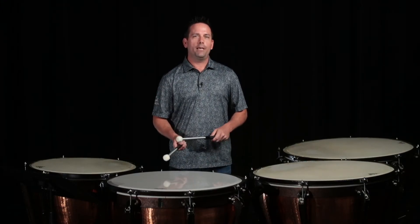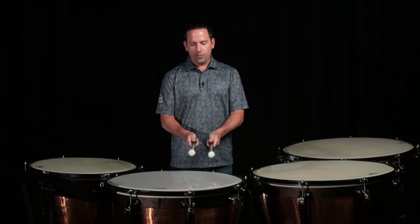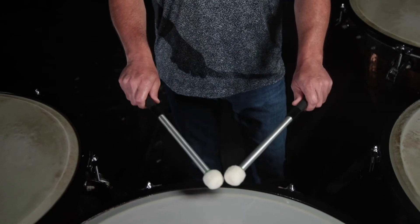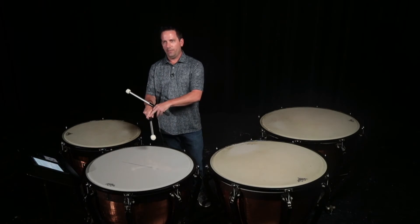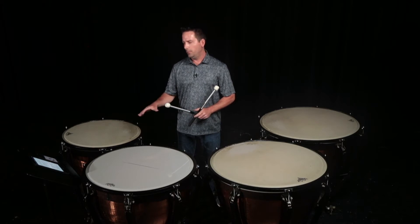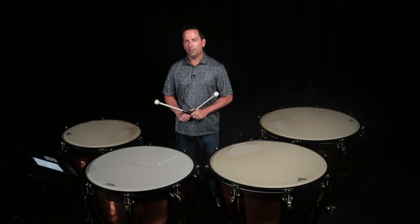Talking about the grip, there are three main grip types: French grip, German grip, and American grip. French grip is with thumbs facing up and the mallets are parallel to one another. German grip is thumbs facing each other and palms are down. And American grip is a hybrid in between. I think about this V facing up, and the American grip is more similar to how you would play a snare drum or marimba or any other percussion instrument. That's what I stick with — the American grip.